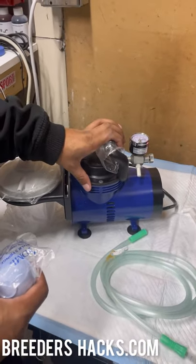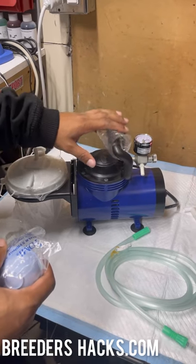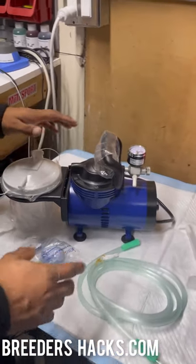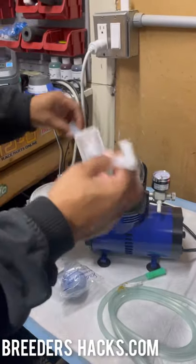You would actually have to intentionally harm the puppy — it's definitely safe. Let me run through this machine and show you guys real quick. This here is the compressor.